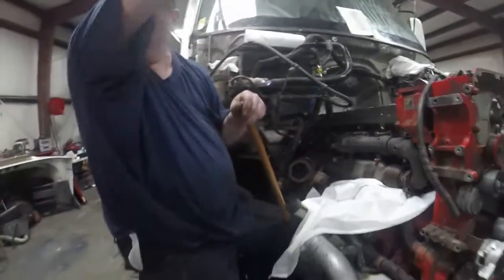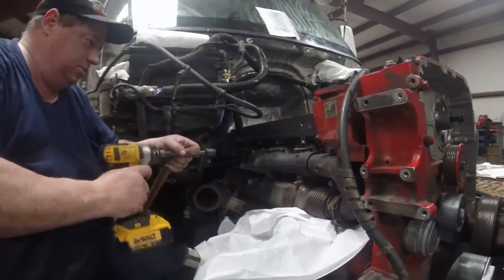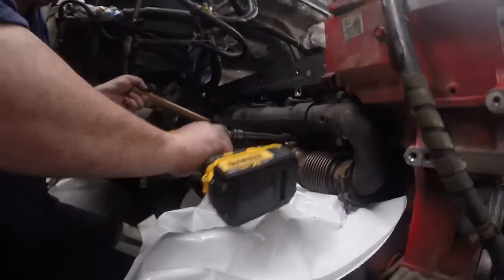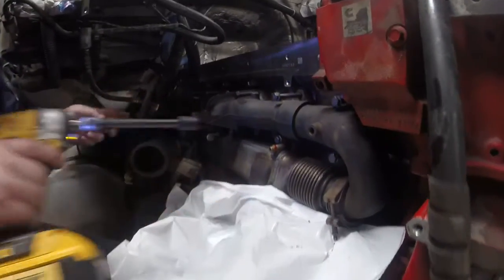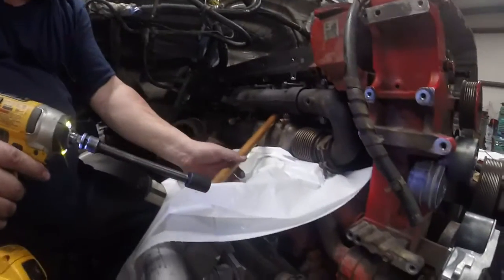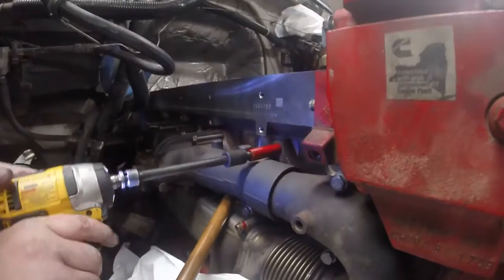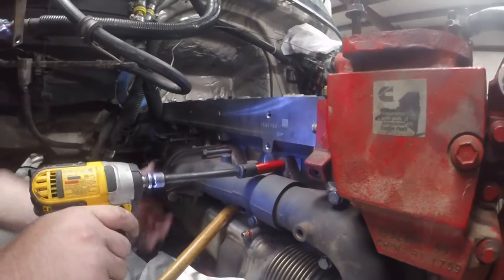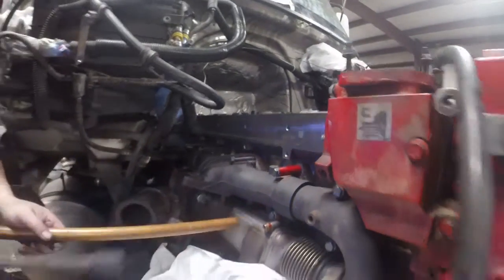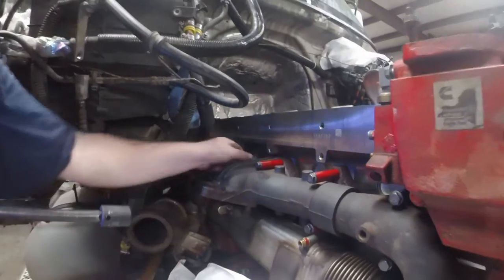Using a little ratchet. Start this one, then the next one — that'll hold it, and now I can do the rest. When we get it all done, we'll torque it.